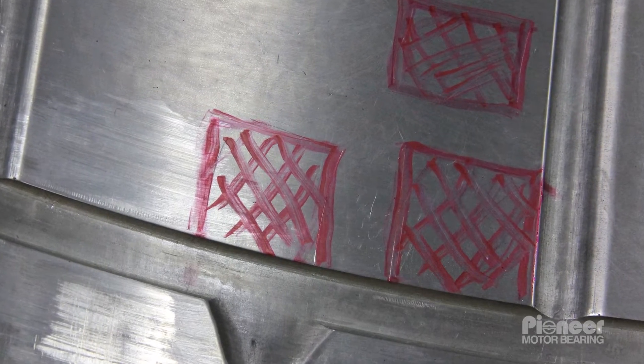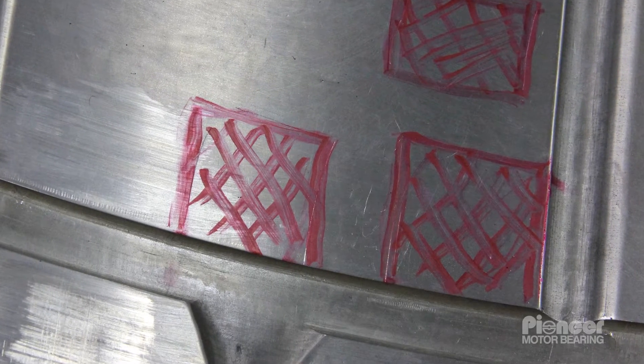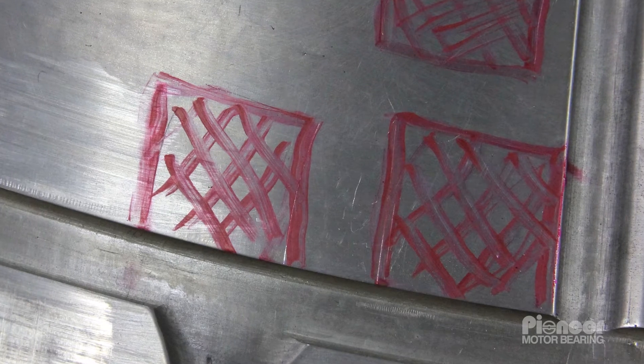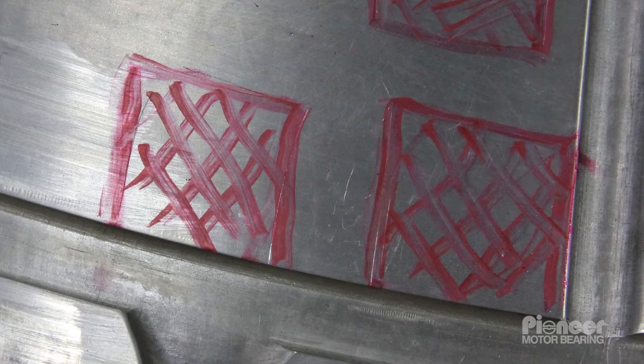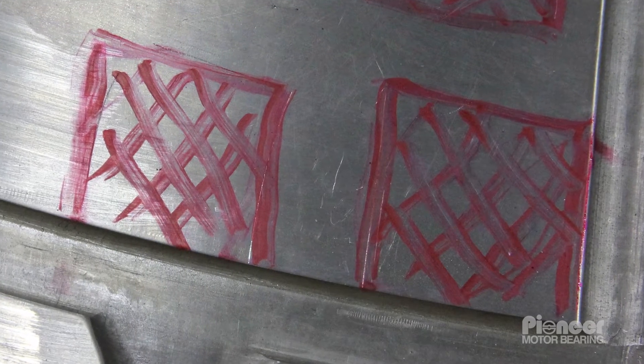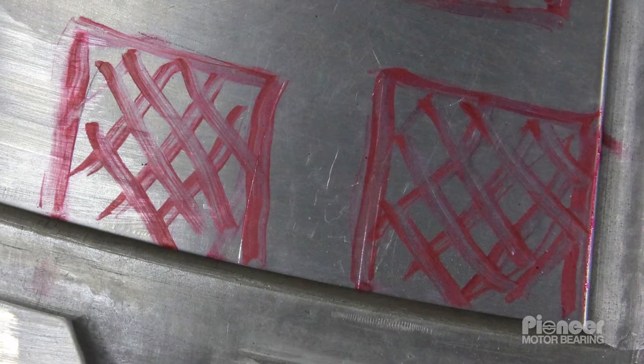Regions of broken bonds are also seen in the central regions of the Babbitt, away from the edges and away from the oil distribution grooving. A dye penetrant testing or PT examination was made along the interface between the Babbitt and the steel on the axial edges and along the joint faces.